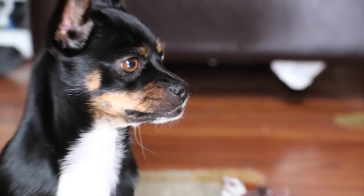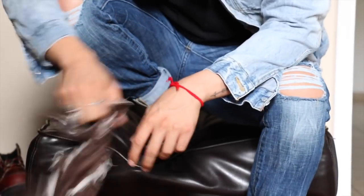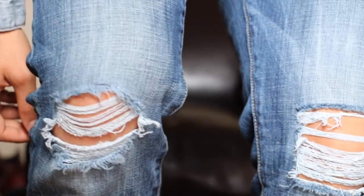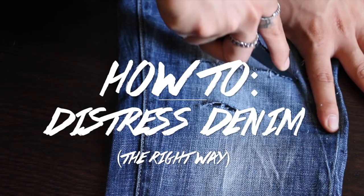Hey guys, in today's video I'm going to show you how to do your very own distressed denim jeans, just like you see them out in stores. I found out how to do it more professionally and I finally discovered a way to do this, so I'm going to share it with you guys. It's very easy and very quick, so follow along with me.